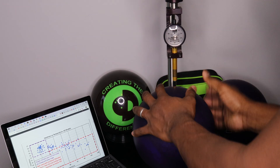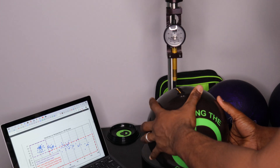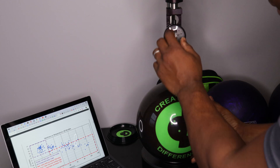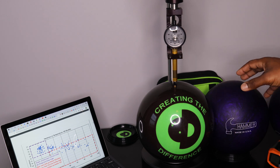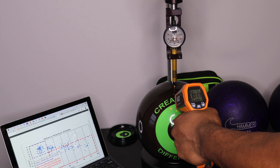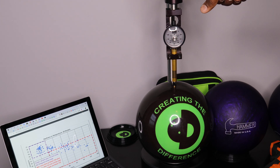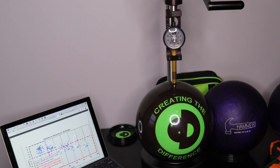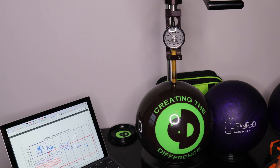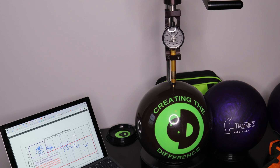We're going to do one more little test just because we have it here. I happen to have a plastic ball — this is the CTD spare ball. We're going to check it because hardness can matter. This is a polyester ball compared to a urethane ball. We'll check the temperature — this bowling ball is a nice 74.1 degrees, so it's within the spec. When we go to check it, it's a whopping 87 hardness. This bowling ball is hard — it's a spare ball, it's meant to go dead straight. Having a hardness that's really high like that helps the bowling ball go dead straight.